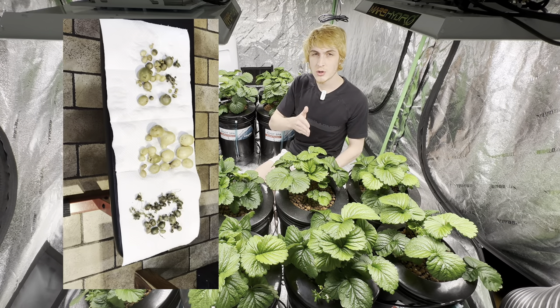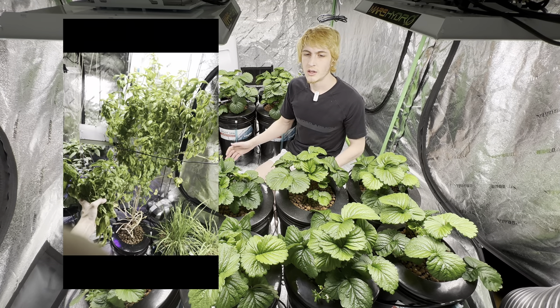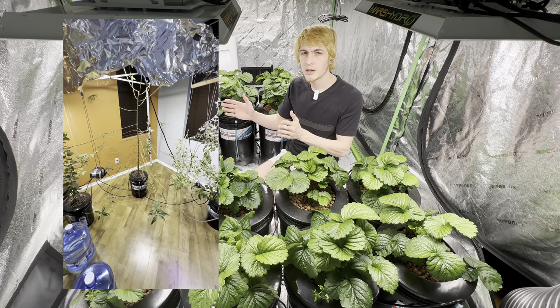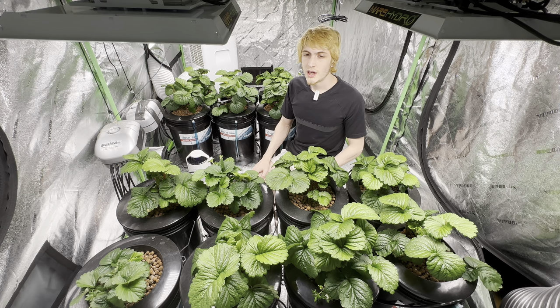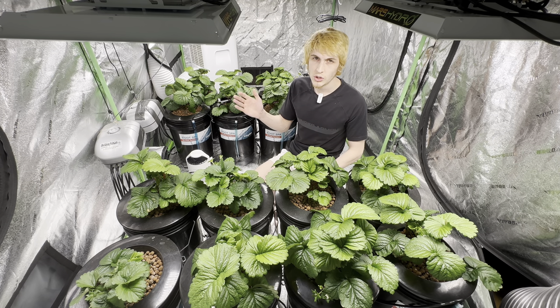Regardless of whether you have a short day, long day, or day neutral strawberry — everbearing strawberries are typically known as long day, and June-bearing are typically known as short day — all of them flower below 80 degrees.